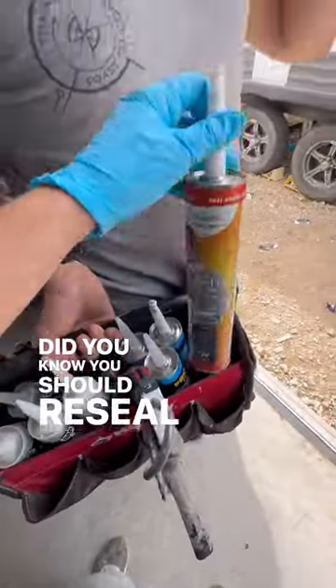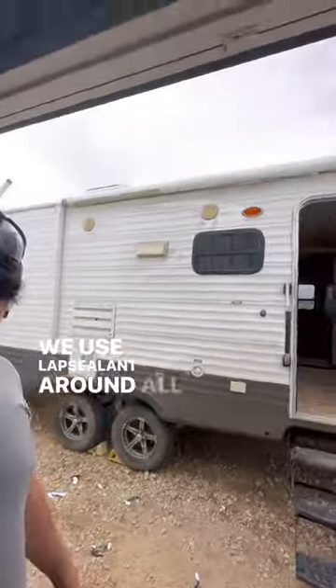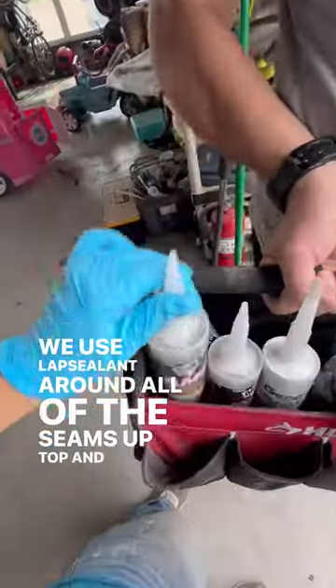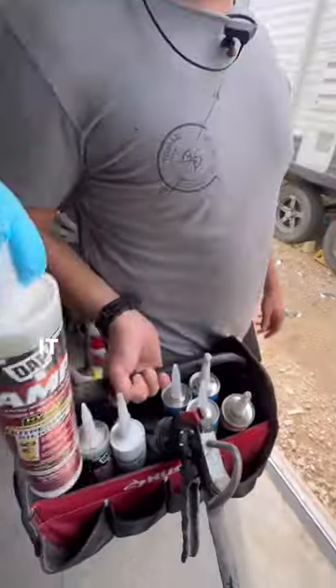Did you know you should reseal your RV roof almost every year? We use lap sealant around all of the seams up top, and then silicone along the sides, as this is something we can see but it may dry out.